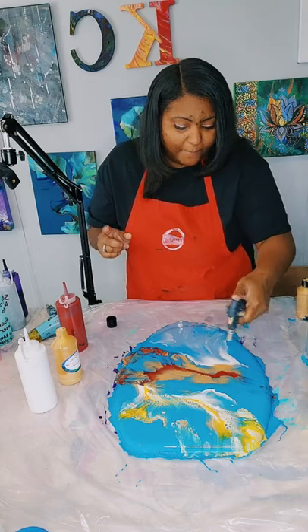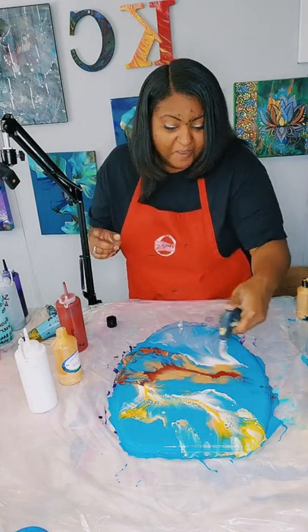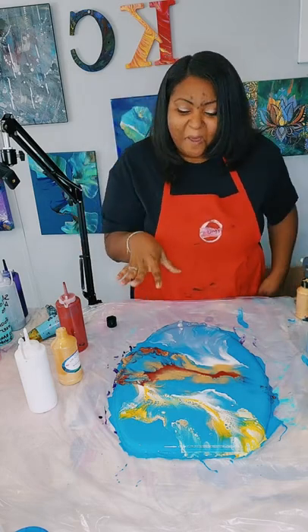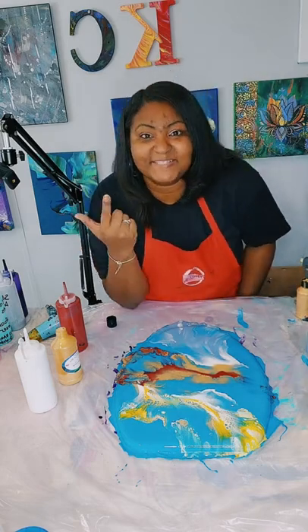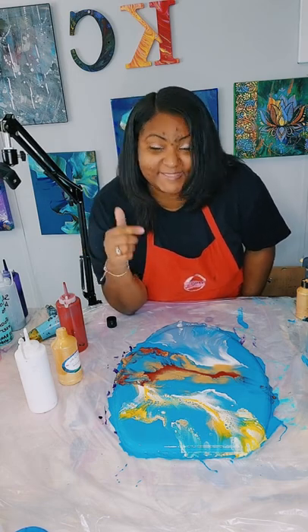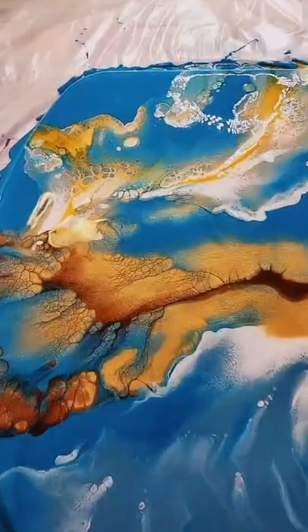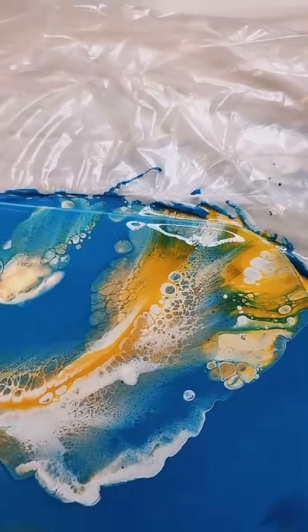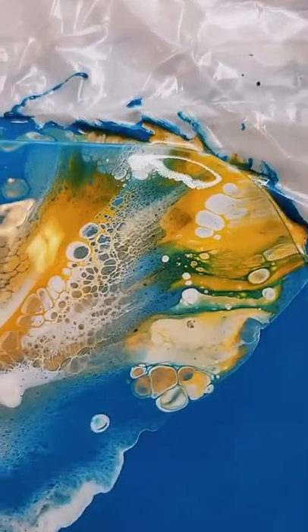Pop my bubbles again. I do have some cells and some lacing that is popping up on the toilet seat. I'm going to take you guys in for a close-up so you can see the cells and the lacing. And here we go — look at this! I did not get any green. I'm so glad I did not get any green.